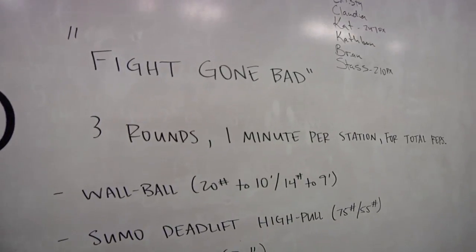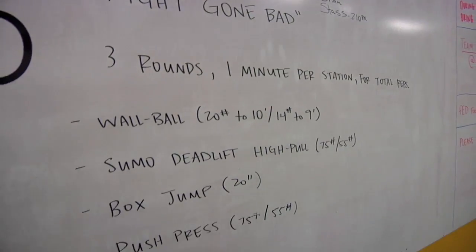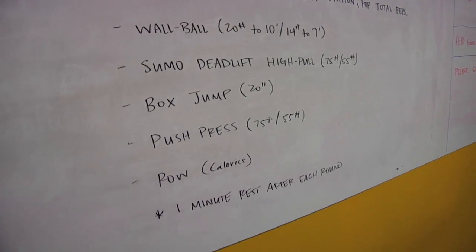The workout today is Fight Gone Bad. It's an old-school CrossFit workout. In 3, 2, 1, go!